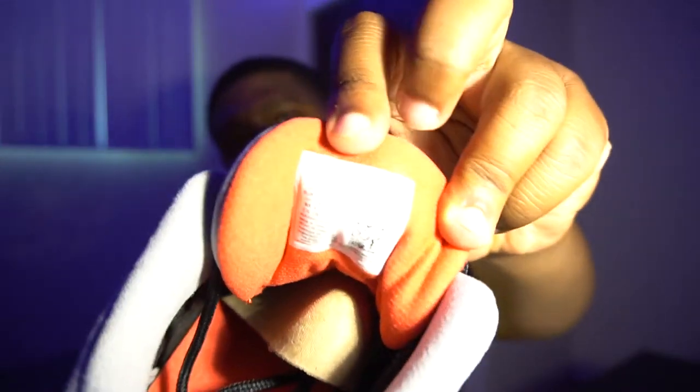From there we have the gray tongue with the red Jumpman. Then we have your normal black rope laces — nothing too serious, nothing too flashy. Taking a look at the shoe tag, I grabbed the 10.5 for my homie, which is also my shoe size, but I didn't want these for personal. I'm actually going to be dropping these off to him later today — trading them for a pair of Yeezy 700s. I don't have a pair of 700s in my sneaker collection at the moment, so that'd be really good to have.